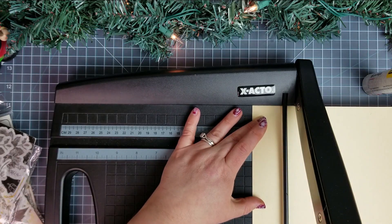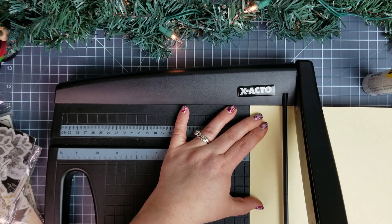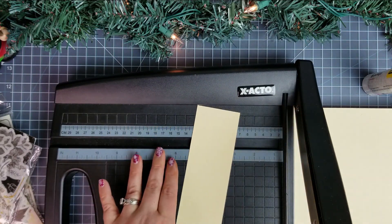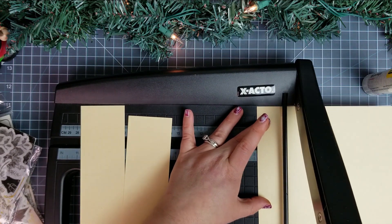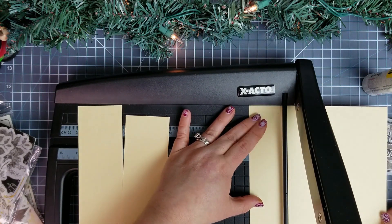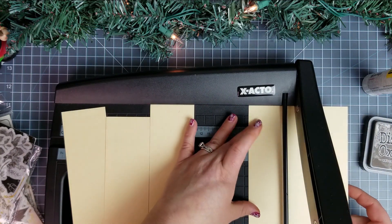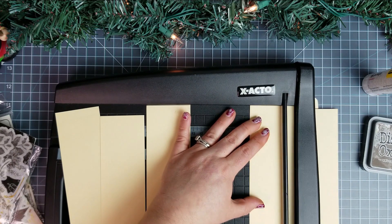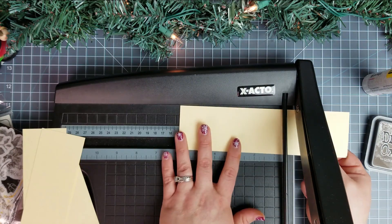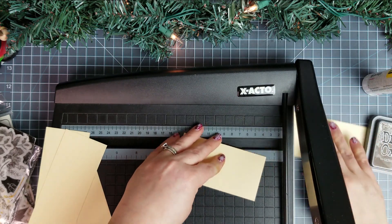So I think for these I'm going to go about two, two and a quarter. And I'm only making a few today, but I'm going to go ahead and cut up the rest of the folder so I can have it for other tag projects. These are almost eight and a half — just cut these in half.